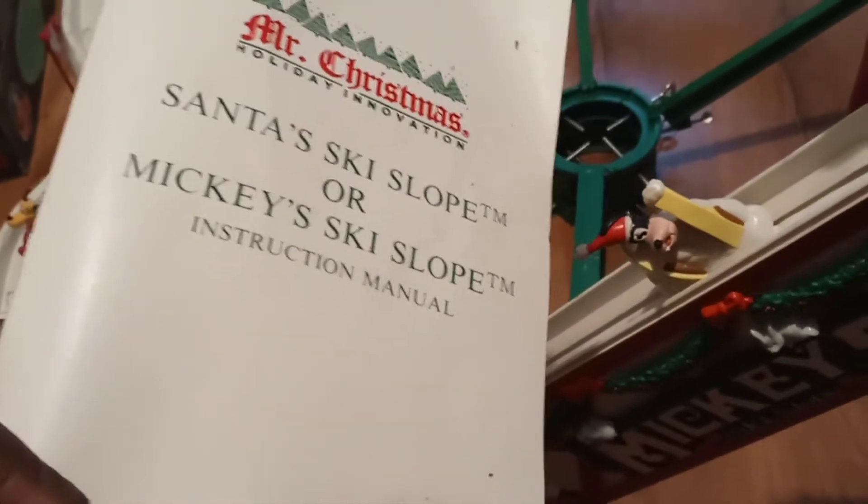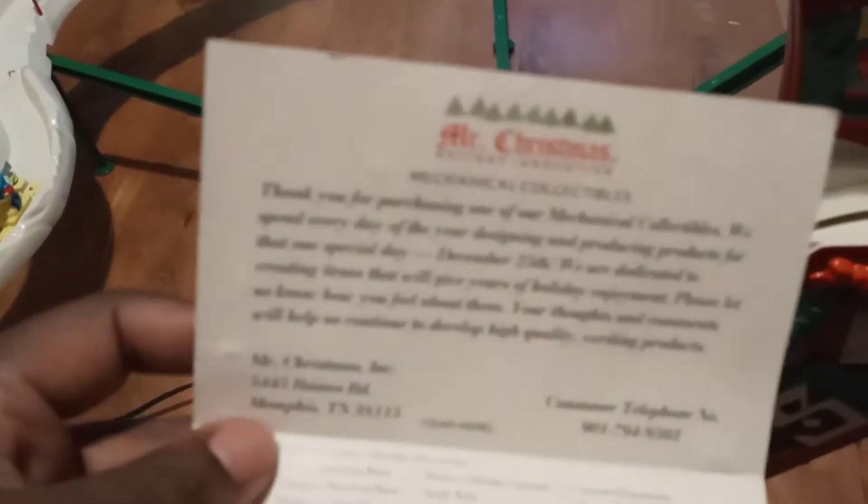Like I said, I might not have done it as I was supposed to, but it also comes with the instructions right here. So it is complete — the instruction manual and also the card that was in there for the mechanical collectibles.